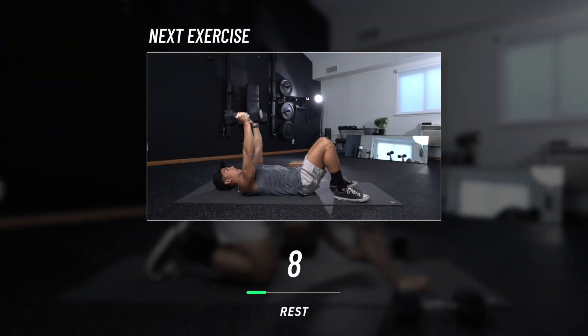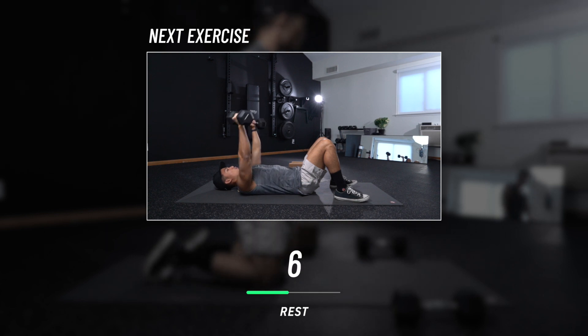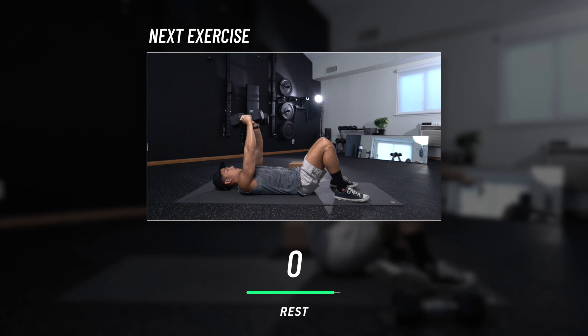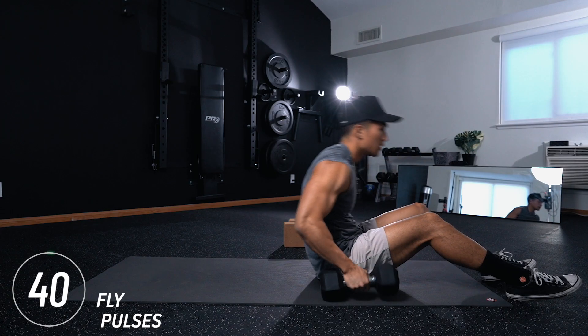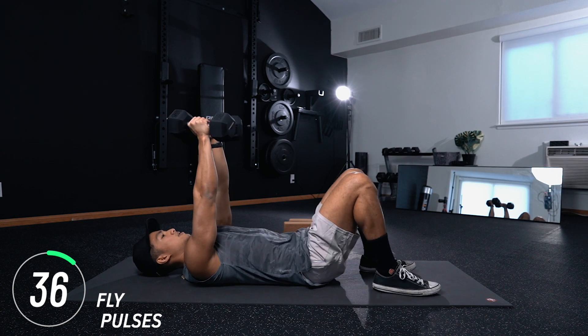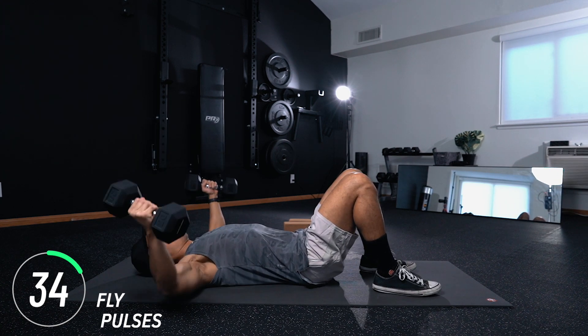10-second rest period. Grab your dumbbells — we've got fly pulses. From here, you're going to open your hands out as if you're doing a fly, and instead of contracting all the way up, you're going to do three pulses and then explode to the top, and then come back down for another three pulses.